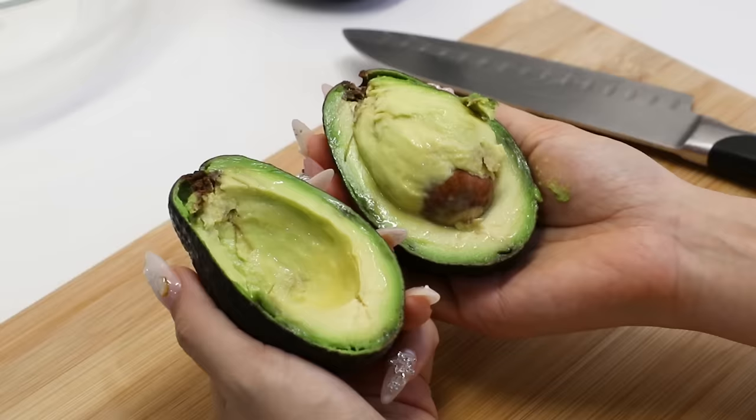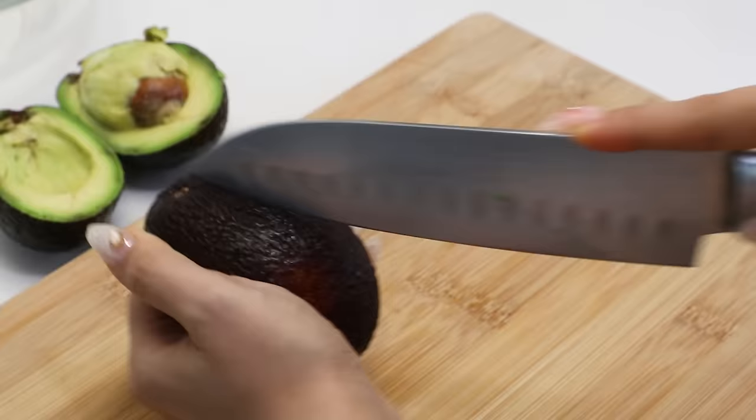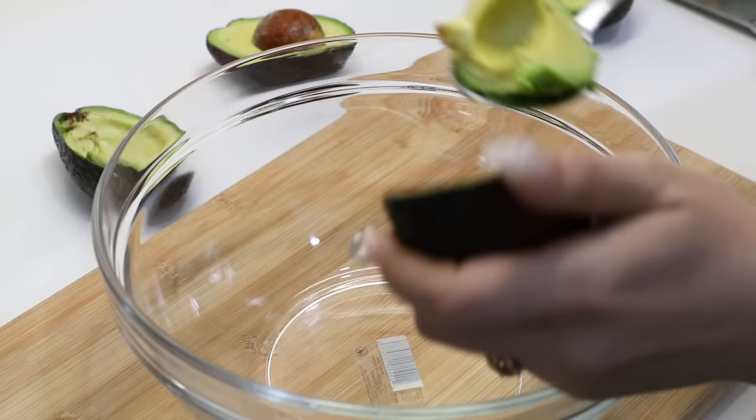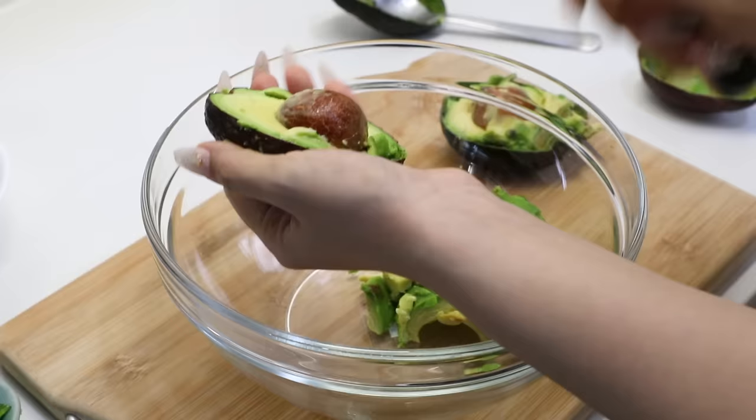Are you guys ready? It's not bad. I just didn't realize the seed would be so big. Look at all that flesh. Let's see if your sister is any better. That one was nicer, but then there is some browning, but it's okay, we can work with that.